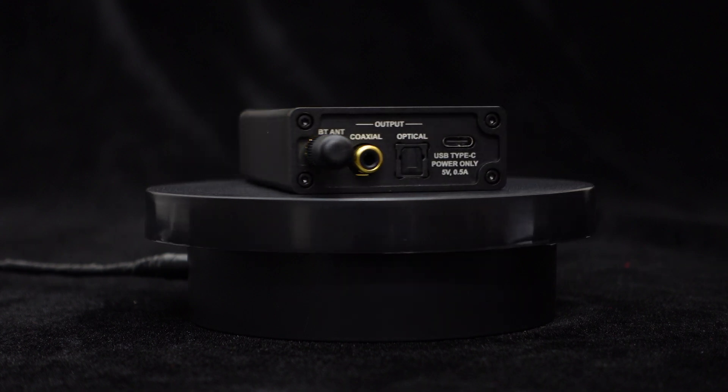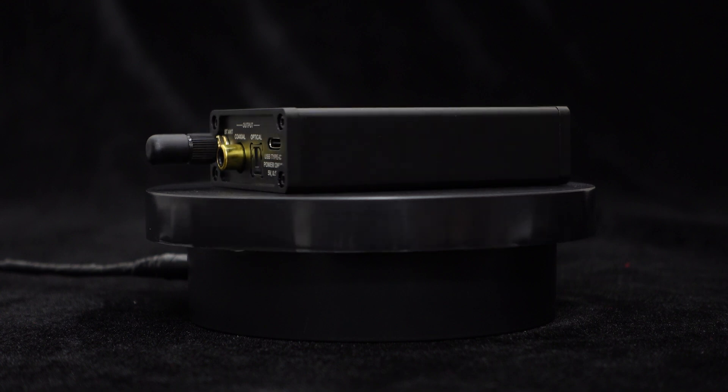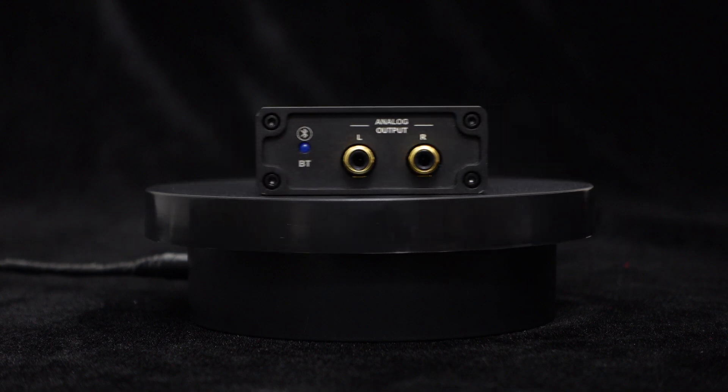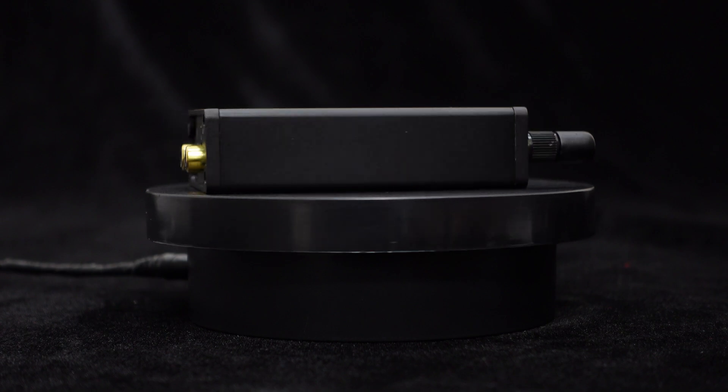The casing undergoes multiple processing steps, providing a matte texture. The front and back panels feature aluminum sandblasting craftsmanship and gold-plated plug-and-play interfaces, ensuring better contact, simple wiring, and convenient use.